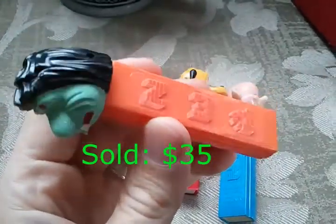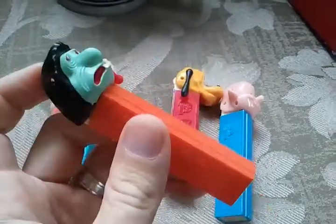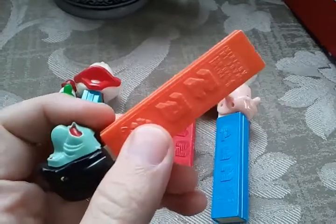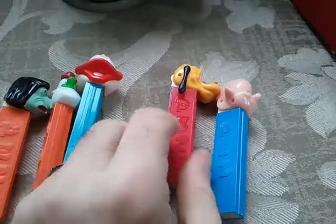Another thing to keep in mind: if you find vintage Pez and something's wrong with them, if they're cheap enough you might still want to get it. Because if the stem is intact, a collector could still use that stem, the springs, or anything from these to restore one that's not in great shape.